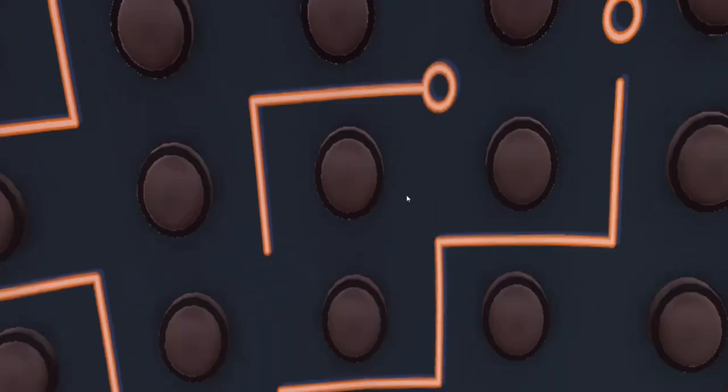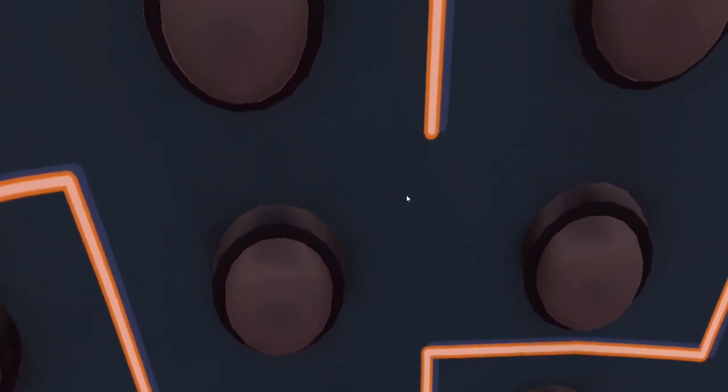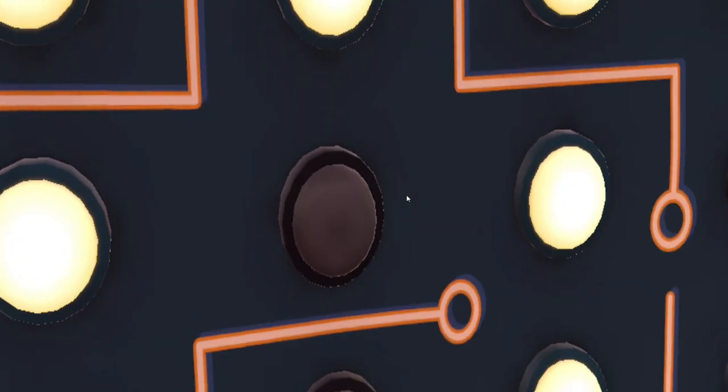And also this one. They actually use similar things to this in actual proper boxing training — it's very good for agility.